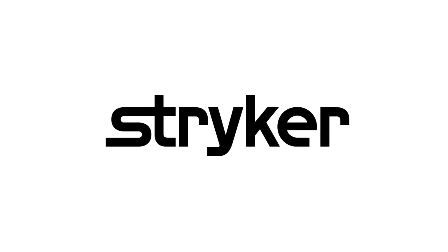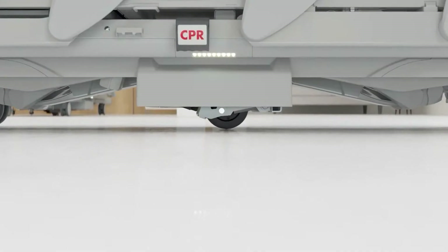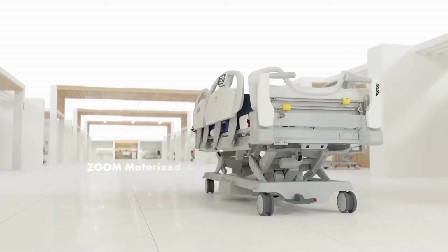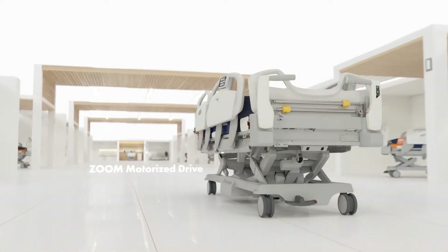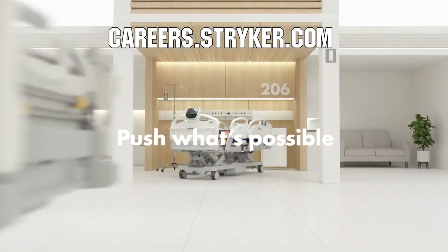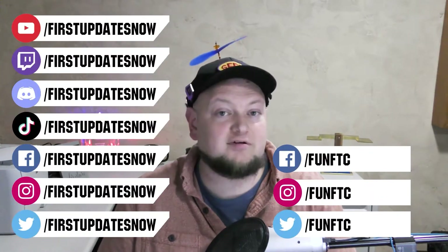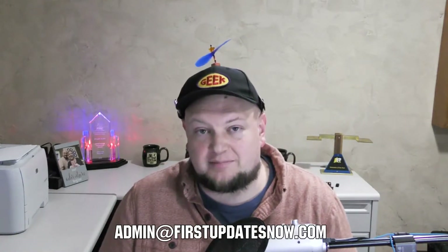We'd like to thank our friends at Stryker for supporting FUN so we can continue to make content for you. Stryker is a leading medical device company looking for those in FIRST to join their team as interns or for a great career. Come join a company that will actively support you being in FIRST at careers.stryker.com. If you're on an FRC or FTC team, currently meeting safely in person and have a functional robot, we'd love to have you on our Behind the Bots or Behind the Bumper segments. Reach out on any of our social channels, on Discord, or email us at admin@firstupdatesnow.com to get your team scheduled.